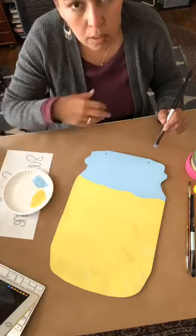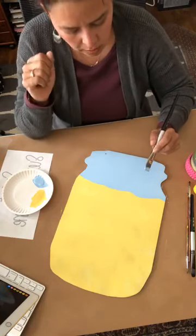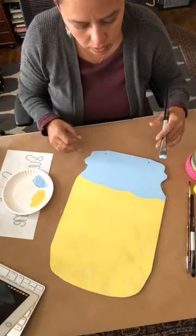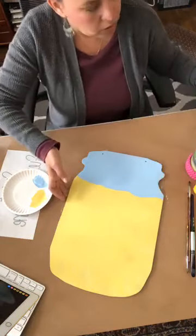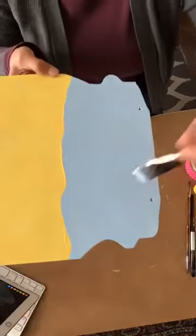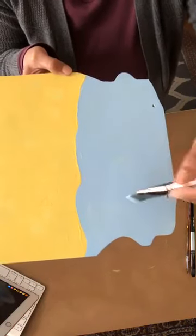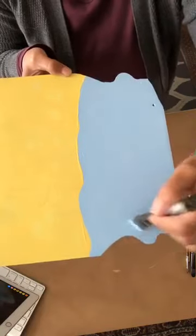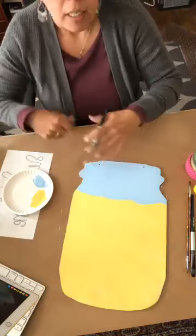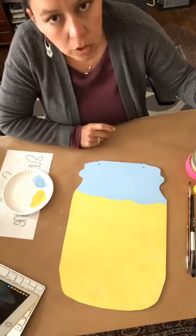When painting, you want to do a couple of light coats as opposed to heavy coats. If you try to glob on a lot of paint to cover up, what will happen is you'll end up just pulling away your color. You really want to do a light coat, let it dry, and then come back with a second coat if you need a more solid color.